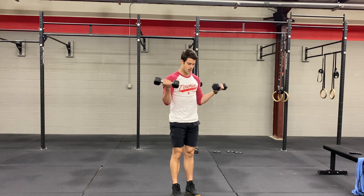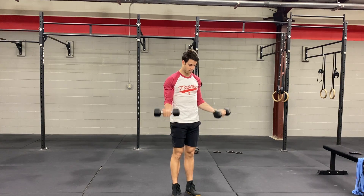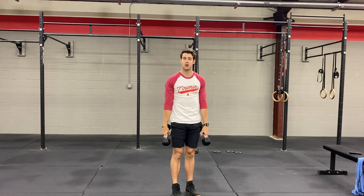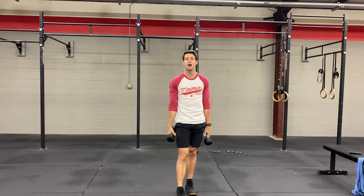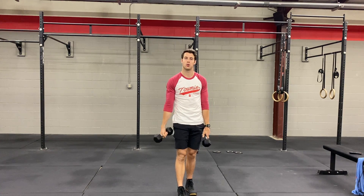Turn up, rotate, down. Turn up, rotate, down. So that's the Zotman curl. Again, it can be done with one dumbbell or two dumbbells. Go a little lighter here — it will be a little bit better for you to control the tempo on that movement and be able to control those dumbbells.